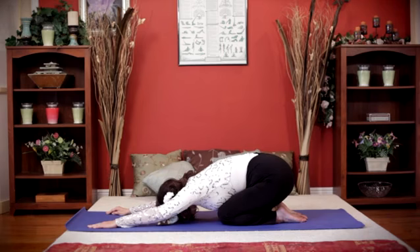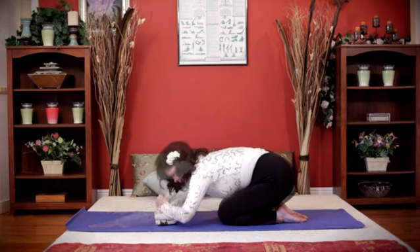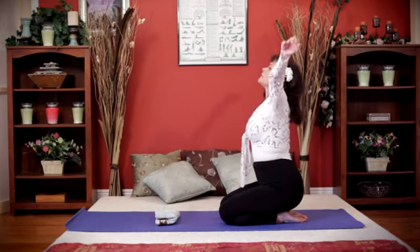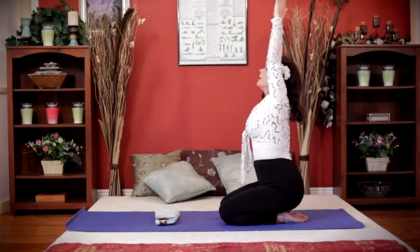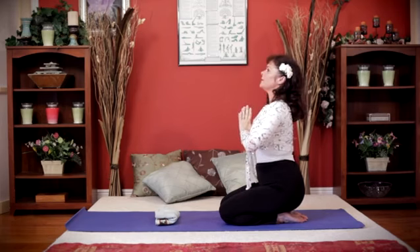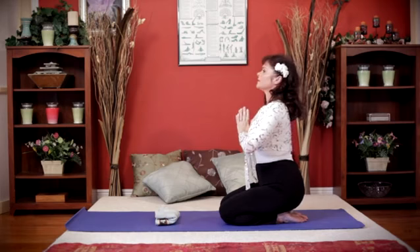Enjoy the feeling of relaxing your mind, restoring your body, and renewing your spirit. Now slowly inhale as you come up onto your knees and exhale as you lean forward and extend your hands in front. Work up to one minute.